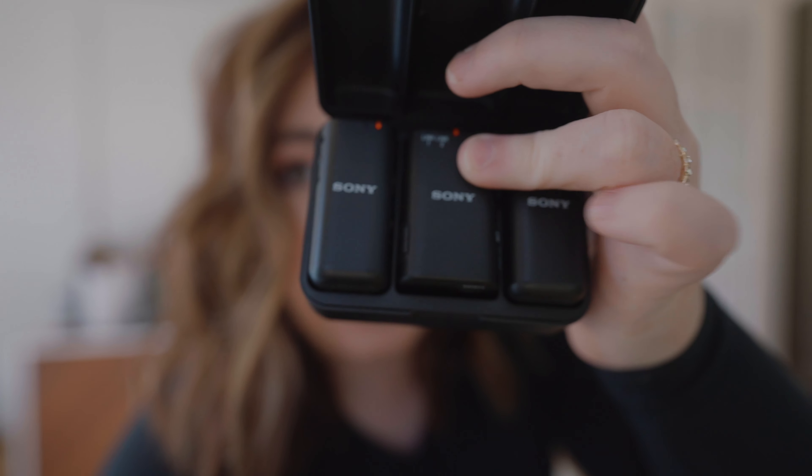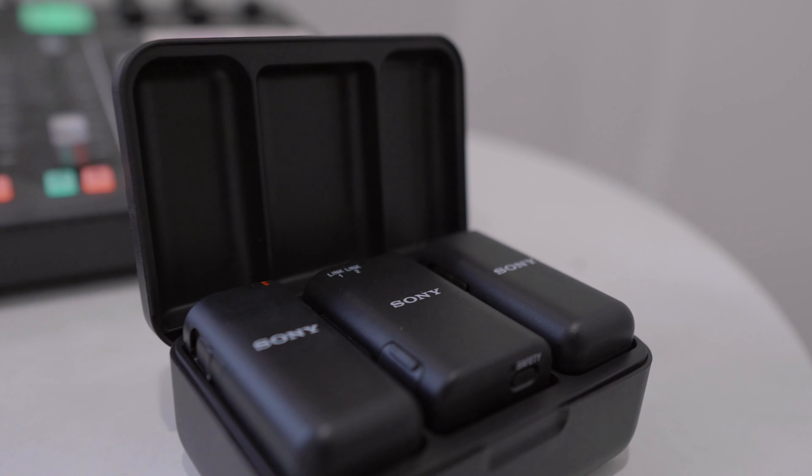There's a receiver that goes on top of the camera, and then there's two mics that can go on two different subjects, or you can just use one of them. I actually tested these out a few weeks ago and lived my perfect fall day, and I was super impressed by these mics. This set is the ECM-W2 from Sony, and it's on pre-order now.